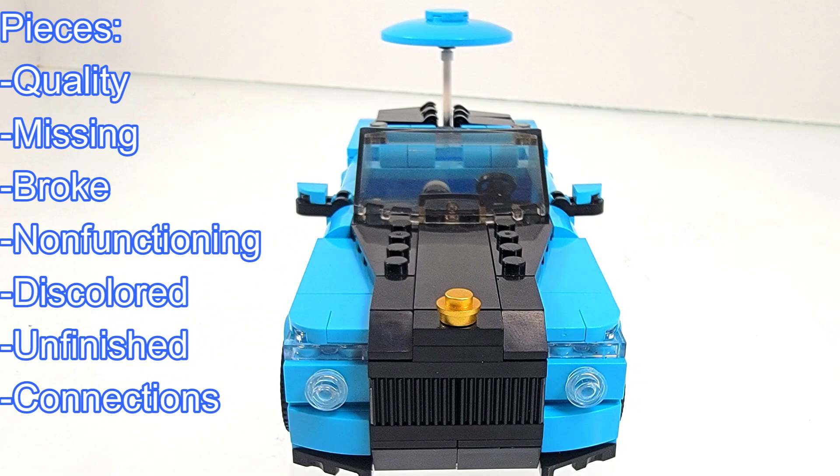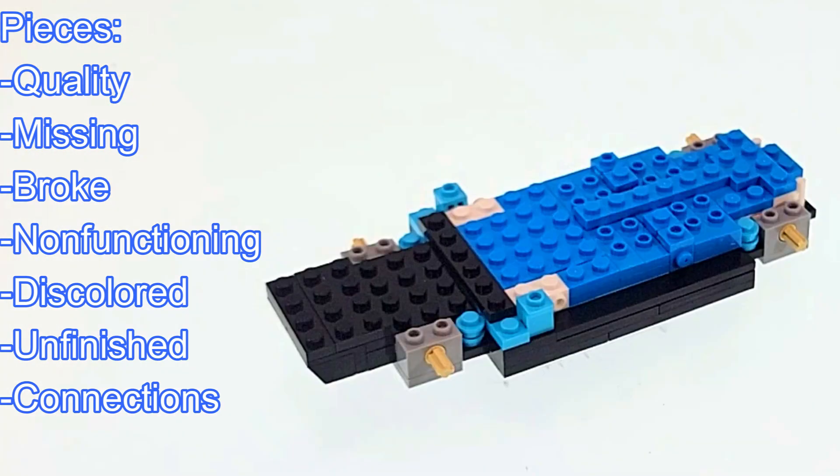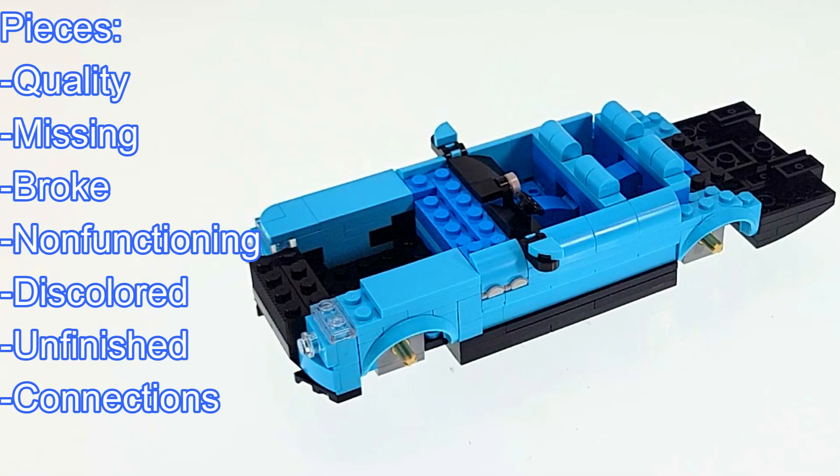Next up is all about pieces. I do feel that this set had nice quality pieces, and all the pieces were available — I didn't find any missing, broken, or non-functioning pieces. As well, there weren't any discolored or unfinished pieces.